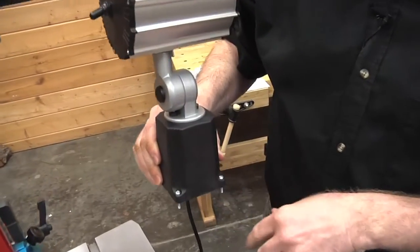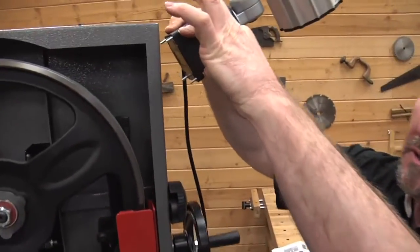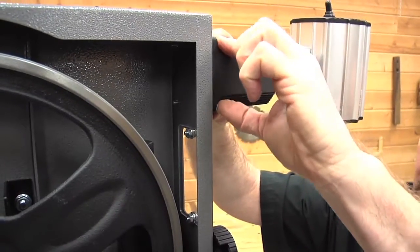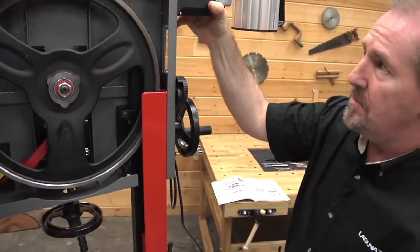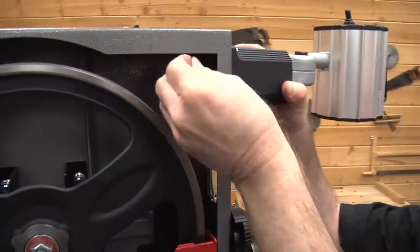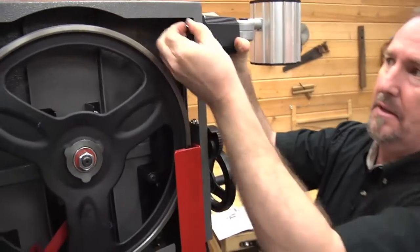Now that you've got the screws installed into the base, put your fingers over them so they don't pop out, and gently locate it into position and hold it in place. Sometimes it's easier to have a third hand when you're doing this. Next, take your washer onto each screw, and then finally the nut.